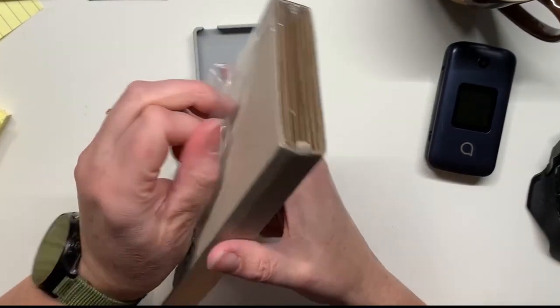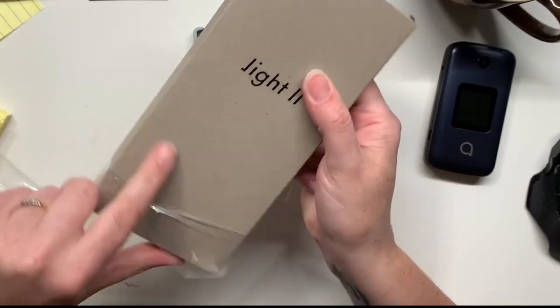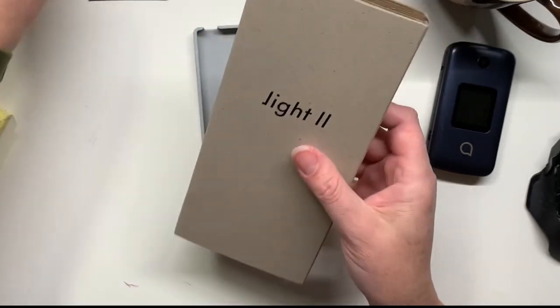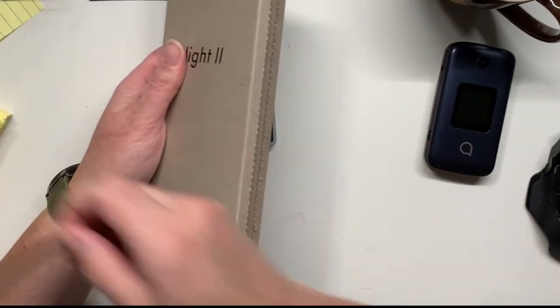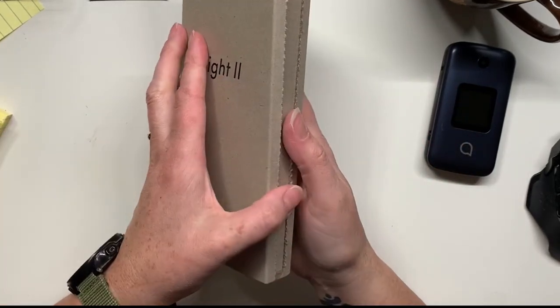A little Light Phone case — this gives you any indication of how big this phone is. I have been waiting very impatiently for this phone, and I'm glad that it is finally here.